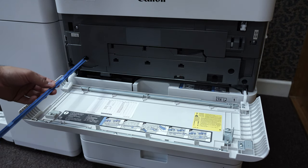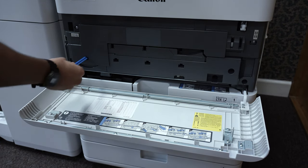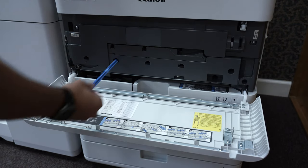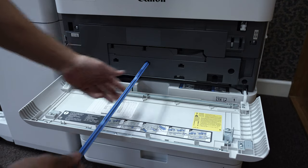Once you find the ports, push the wand inside all the way to the end and then pull out. The wands will sometimes have a rail on top to help you correctly orient the wand when putting it inside the machine.